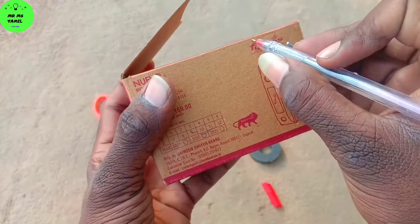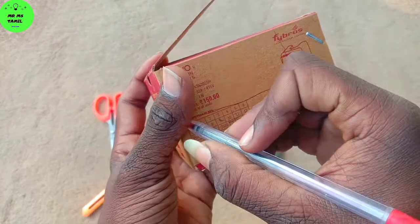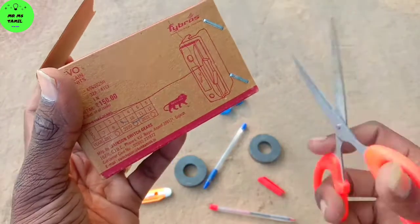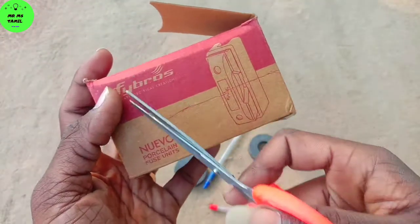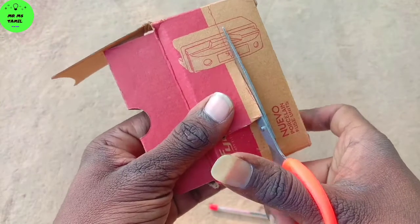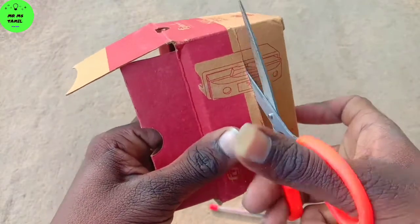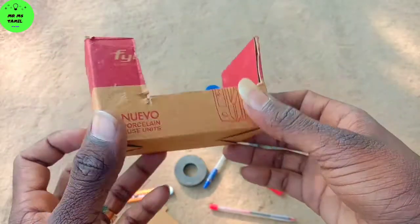So guys, I'm going to show you this for a few minutes. We will cut into the clip. Let's cut the clip.